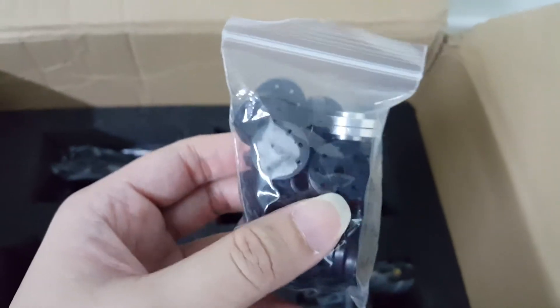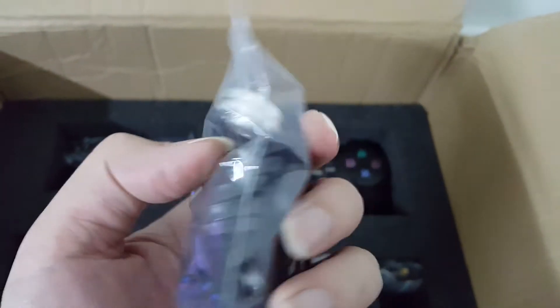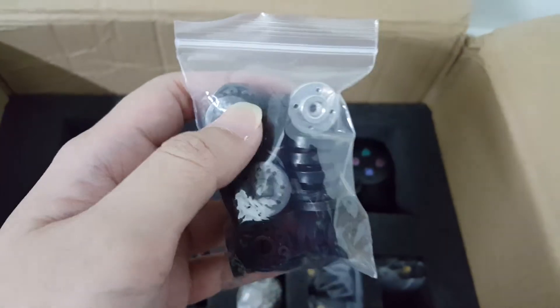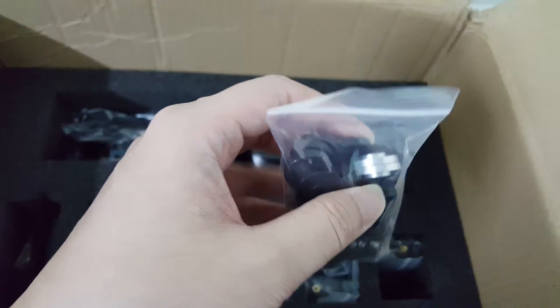These are the servo horns. Two of them are silver in color, so I guess they are probably for the shoulder or arms — I'm not very sure.